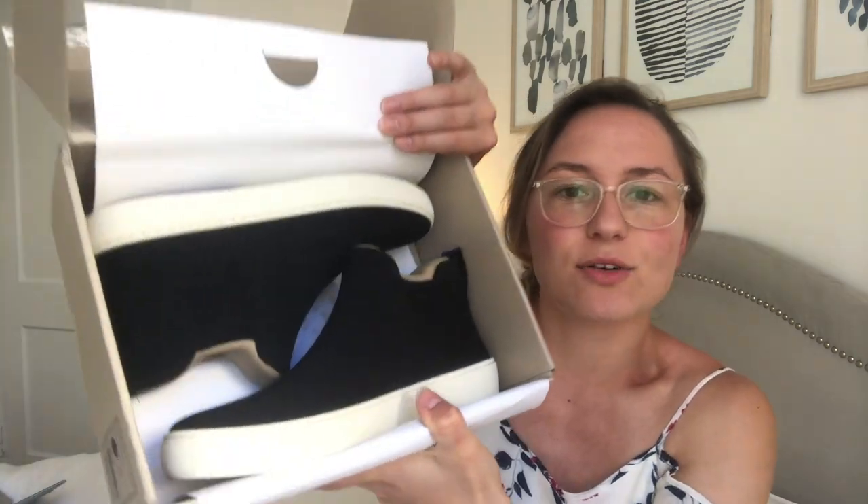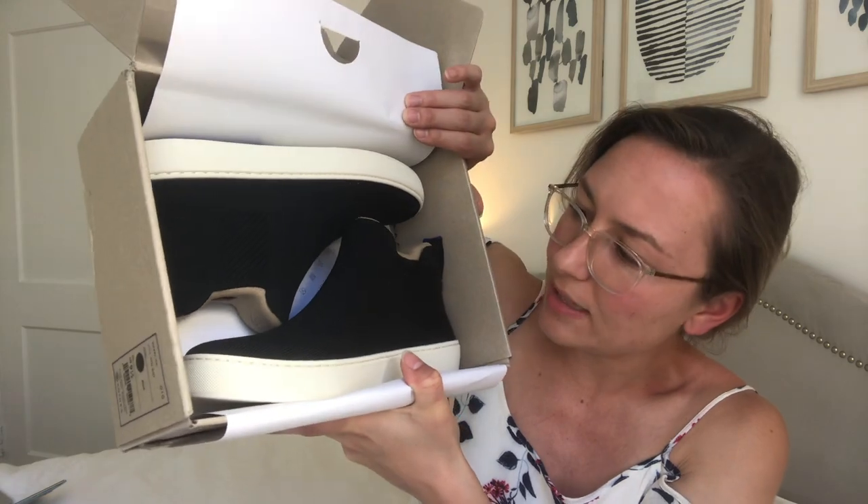Okay, so here's what the box looks like. Nothing too much to see here, but it is a little bit bigger than the other boxes. Here's what they look like in the box — let's get into these.